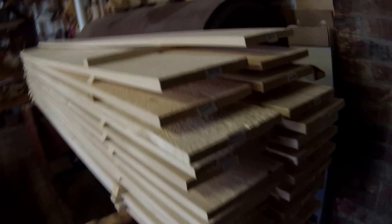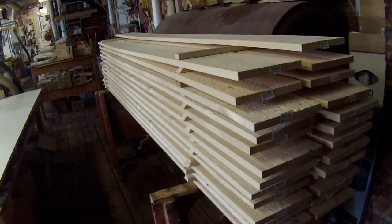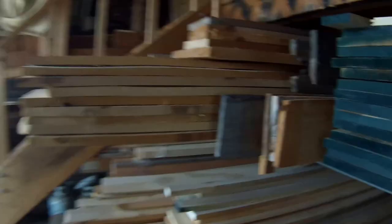This is spruce — construction grade material. It is kiln-dried, but they only take it down to about 15% moisture, so when I buy it off the rack it's very wet and it needs more time to sit before I can use it. It's always a good idea to sticker the wood and bring it indoors to your workspace or a heated space so that it can acclimate for a while. This is the first step that I take.